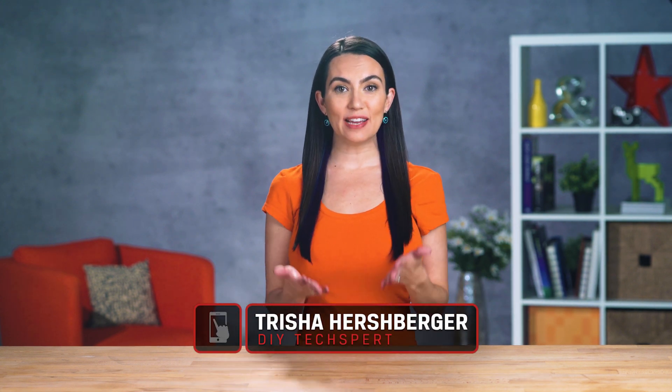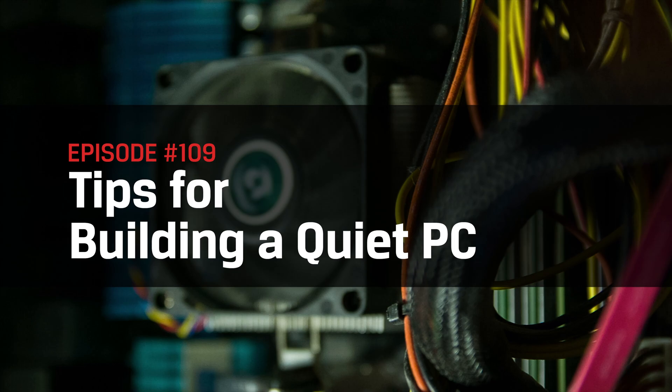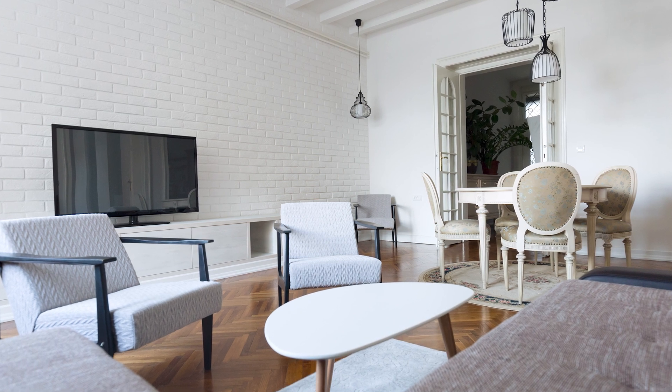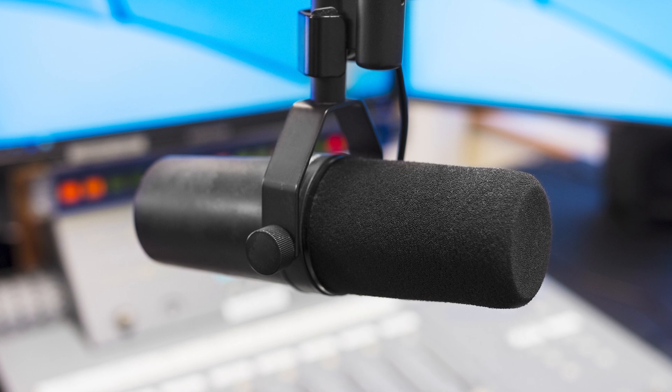Hey everyone, welcome back to DIY in 5. I'm your host Trisha Hershberger, and today we're going to dive deep into what considerations are necessary for a quiet PC build that knows how to keep cool under pressure. There are many reasons why you might want a quiet PC — maybe you work in a shared office space, maybe you're building for your living room, or maybe you record content or live stream and want to avoid background noise. Whatever you're looking for, we got you.